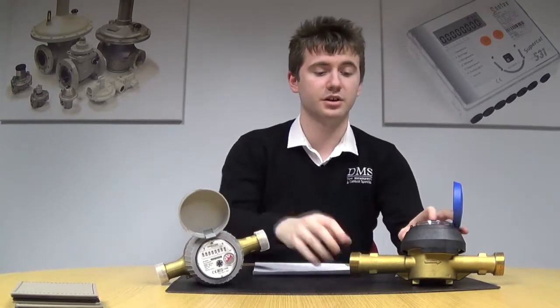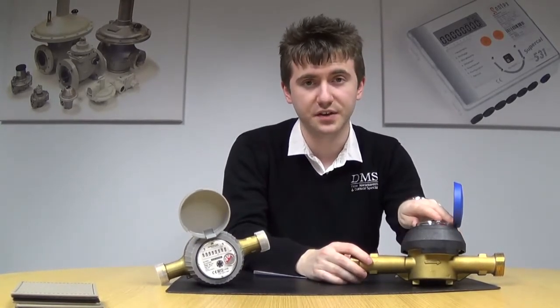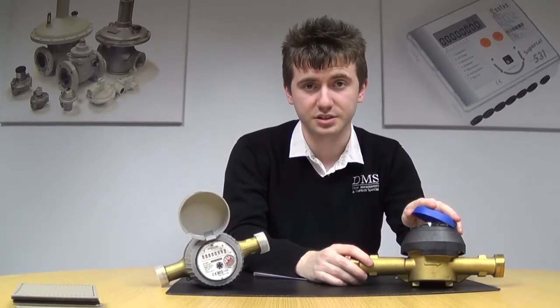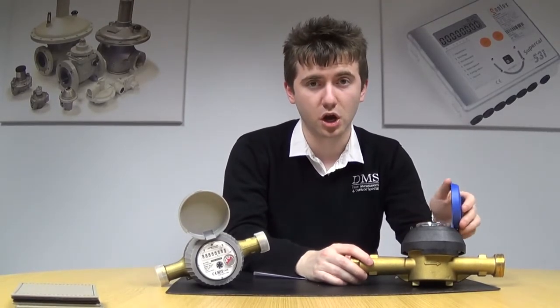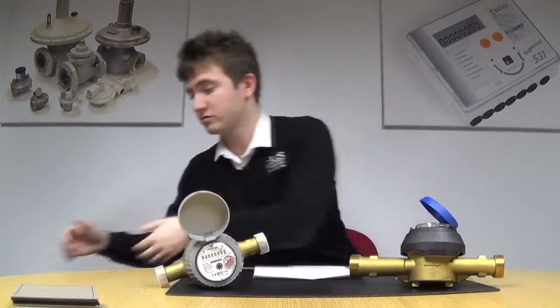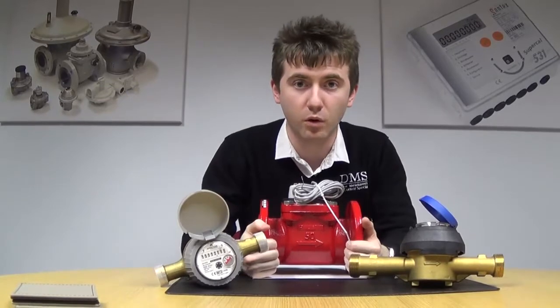On my left I've got an example of a JSC turbine meter, available from sizes 15mm half inch right up to 40mm inch and a half. This is available in a cold variety up to 50 degrees C and also a hot which is rated for up to 130 degrees C. And for larger applications, what I've got here is an example of an MWN Waltman meter.